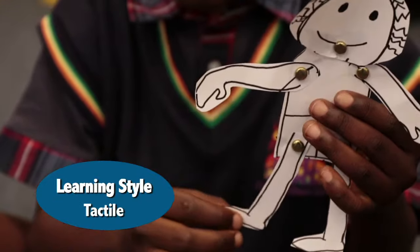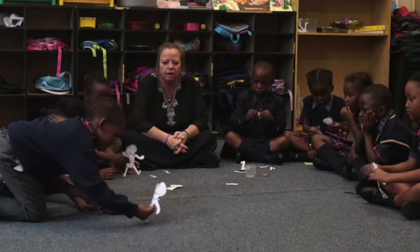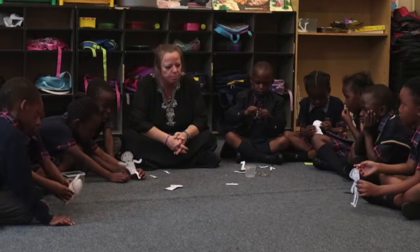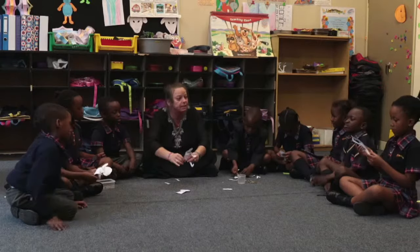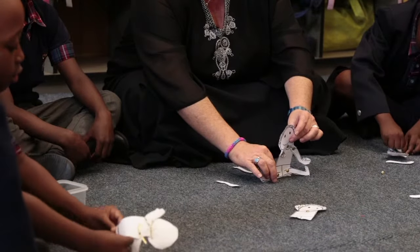You can kick. Well done. Who can show me a bit of walking? You can walk, or you can jump. And you know what I've seen some people do? The splits — they can put their legs right out like this. You mustn't try it though.